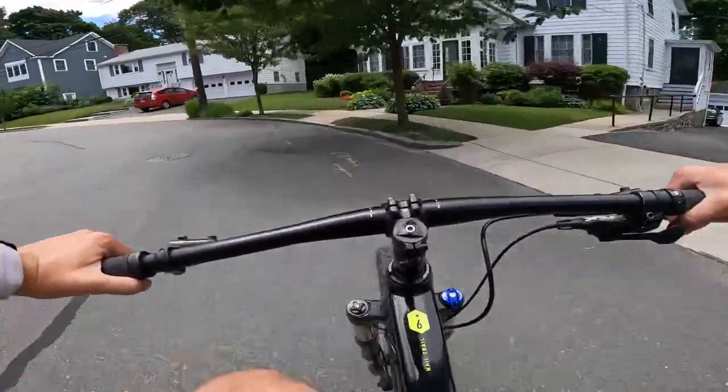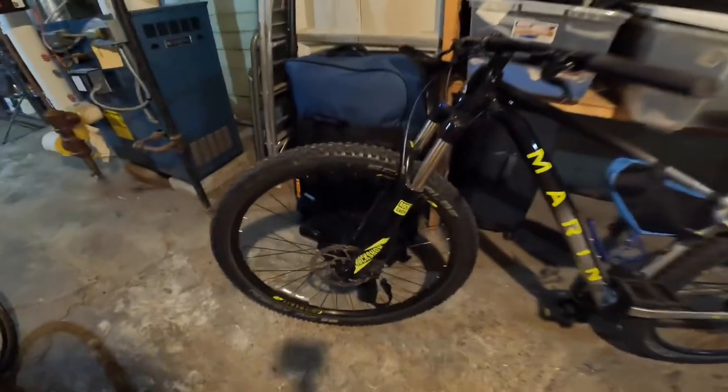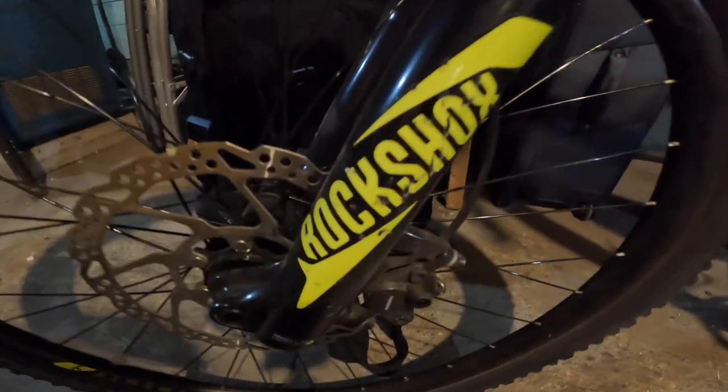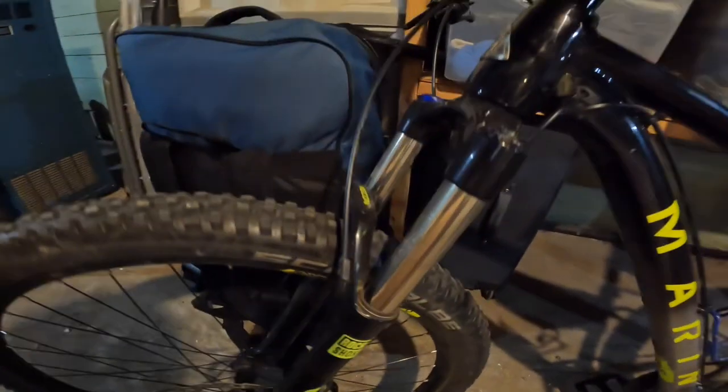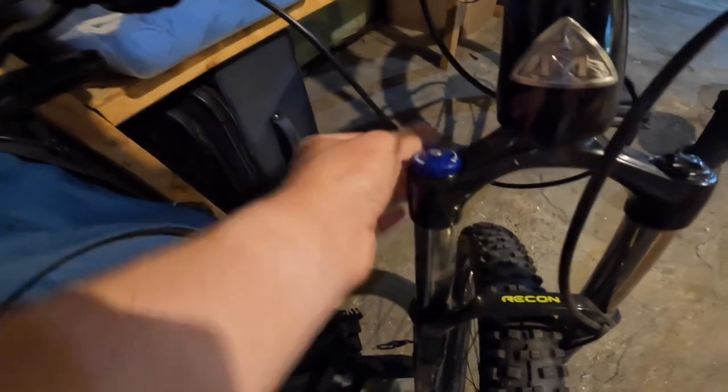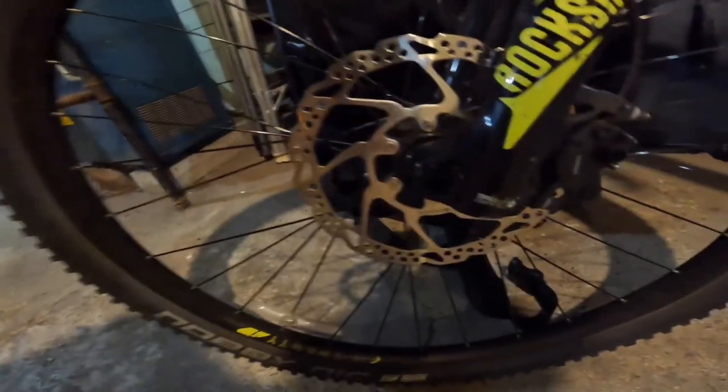Starting with the most noticeable feature on a mountain bike: the front fork. This is a RockShox Recon fork with just over 100 millimeters of travel, which has been fine for my riding style in the New England area. It has a front lockout that I'm showing here, but that broke at some point and I never bothered fixing it since I don't use it much. The quick release front skewer also broke at some point, so I just use an Allen key to open it.